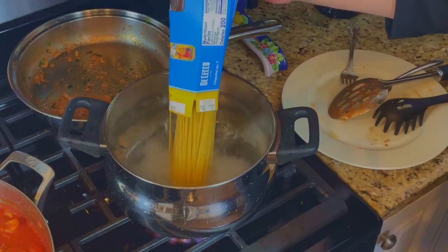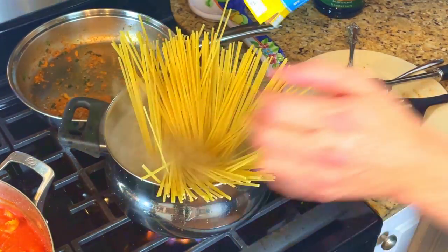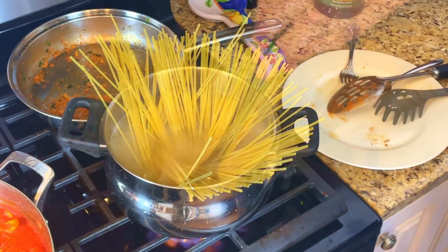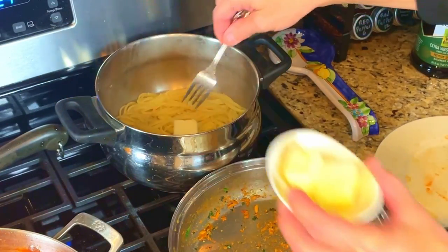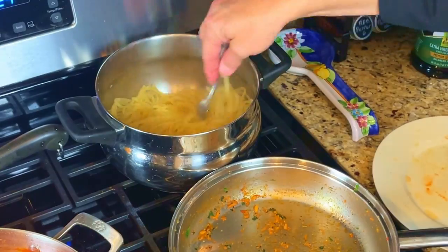After the shrimp have cooked for a few minutes, we'll add them to the pan of sauce and give them a nice stir. Our final product to cook is the linguine. Bring a pot of salted water to a boil and add in the pound of linguine. Cook it for about 10 minutes until it's al dente. Drain the pasta and add in a chunk of butter — this will help keep the noodles from sticking and it adds to the flavor.